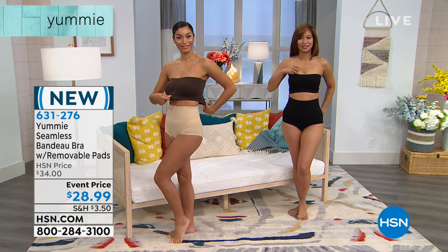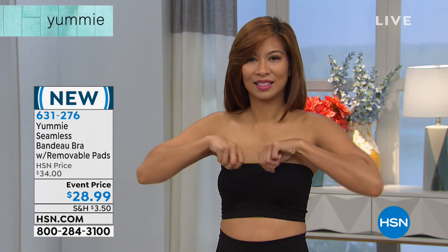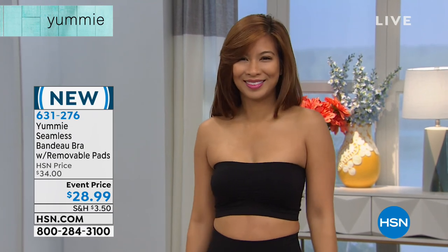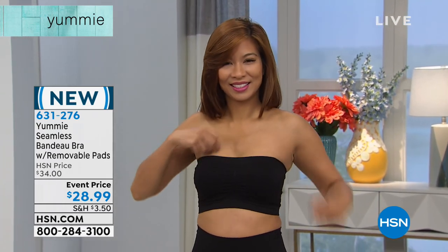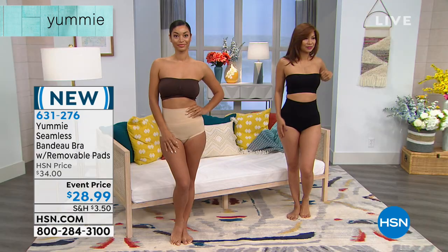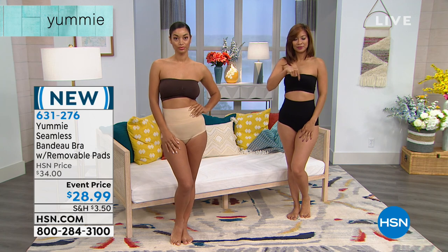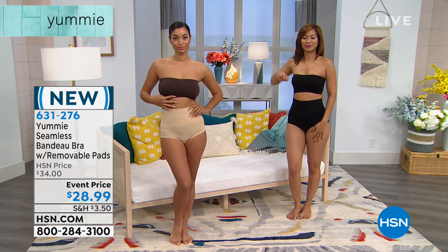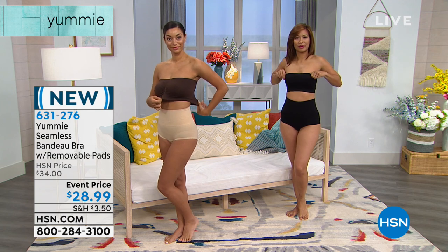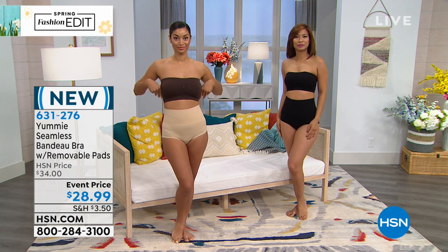Those two bands run around top and bottom to make sure it stays where you put it and that you're comfortable. It moves with you — it doesn't stay put and then you move; it actually moves with you. It will become like a second skin. You really will forget you're wearing it because it's just that comfortable, and you can count on it — you know it's staying put, you know it's going to do its job. So definitely add that one into your order.